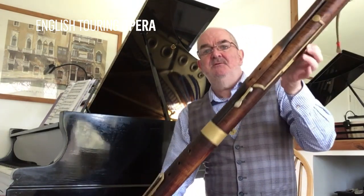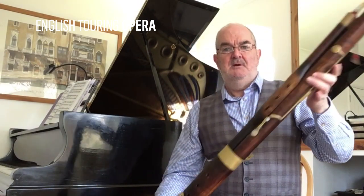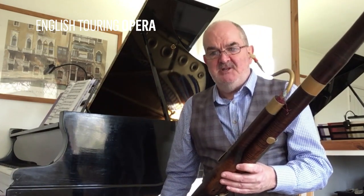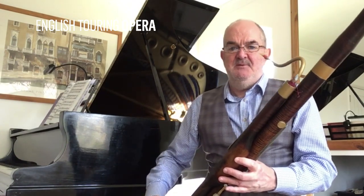If I just turn it around, I'll show you a little bit. There we go. So it has nine keys and this is actually a copy of an instrument that was made by the famous German maker Heinrich Grenzer. Here's a little sample of what it sounds like.